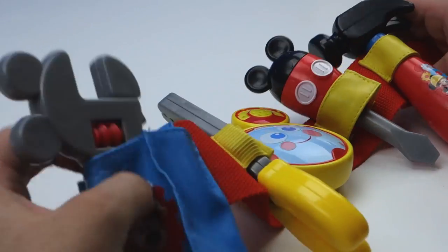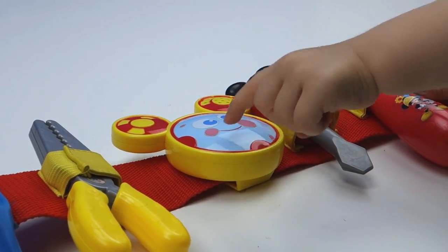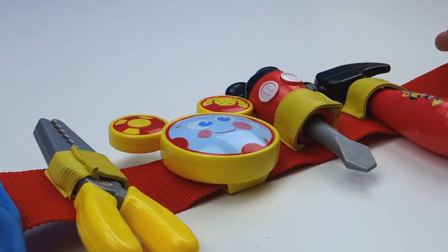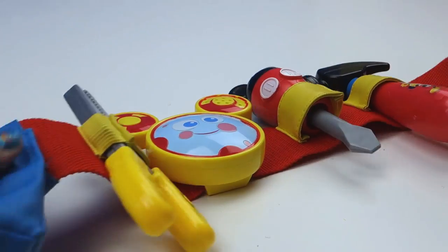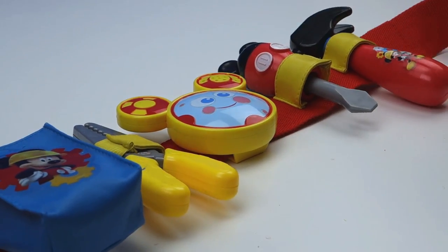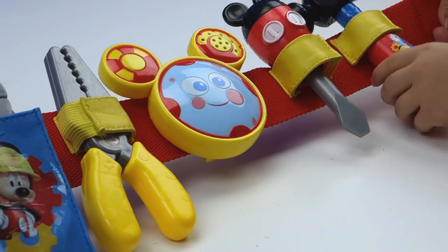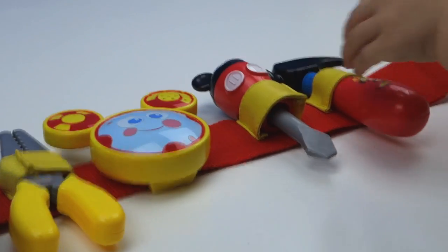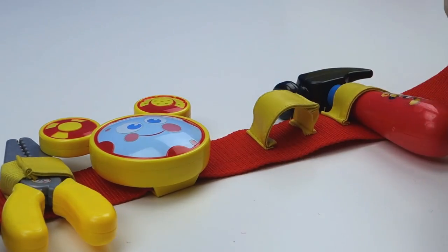Cassie, which one's your favorite? Toodles — Toodles is your favorite! You want to take Toodles off? Well, we could take Toodles off, but I think we should leave Toodles on. We should put this on as a tool belt so we can go fix all the other toys in our house! Do you think we should go fix all the other toys? You want to help me use the tools? Okay, let's get the tools out!